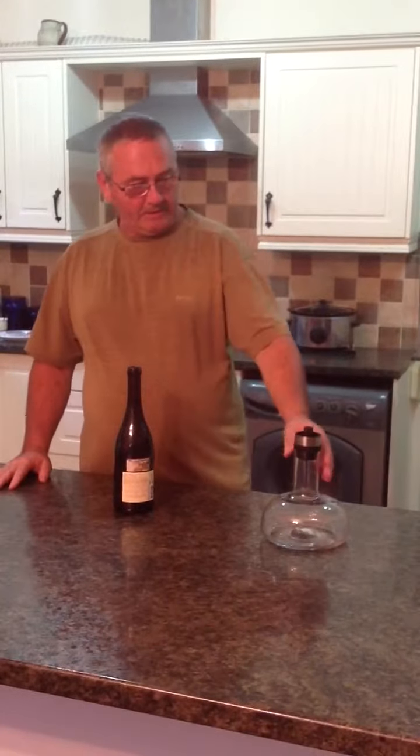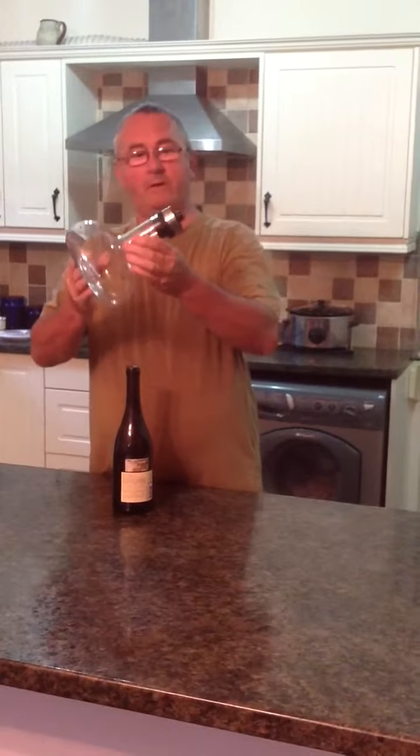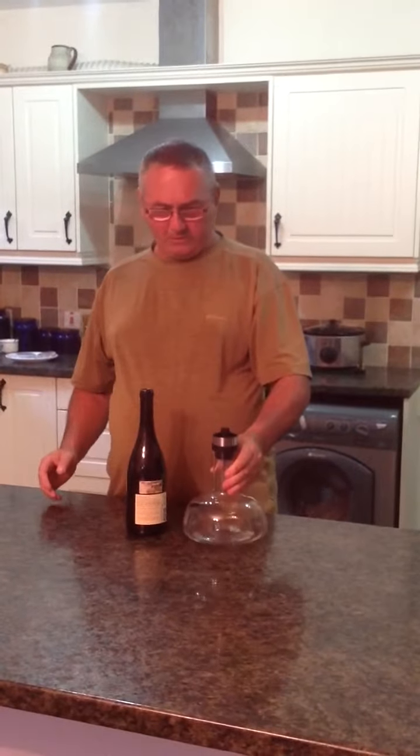So recently I bought this wine breather from a department store — I think you can get them anyway — and I'd just like to show you how it works. Because with this, all you have to do is just open the bottle at the last minute, put it through the wine breather and your wine is ready.